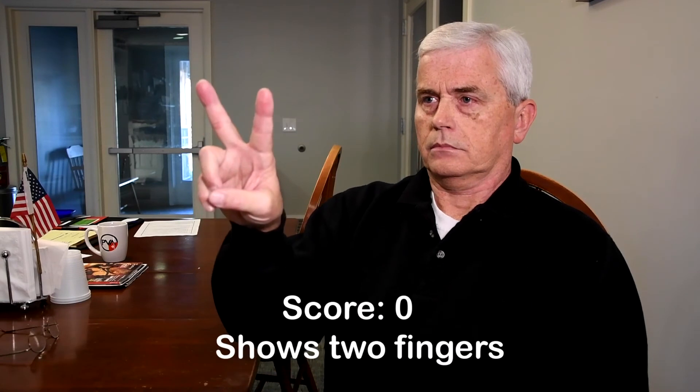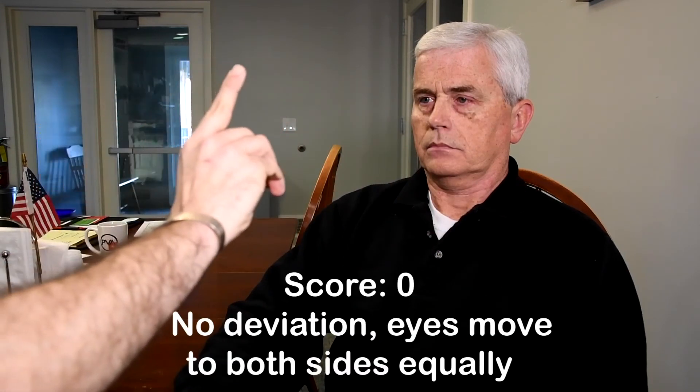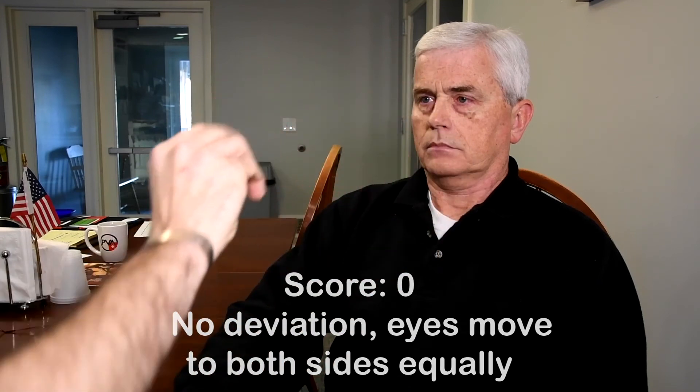Show me two fingers, sir. Good job. Alright. Now I'm going to check your eyes. I want you to follow my finger with your eyes, please try not to move your head. Good. You're doing good. Thank you, sir.